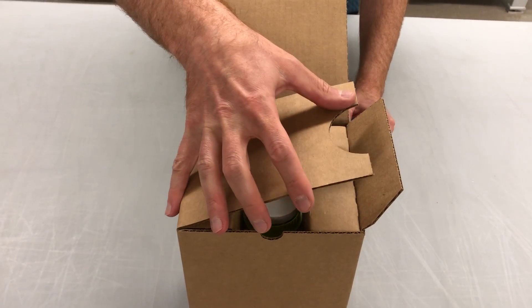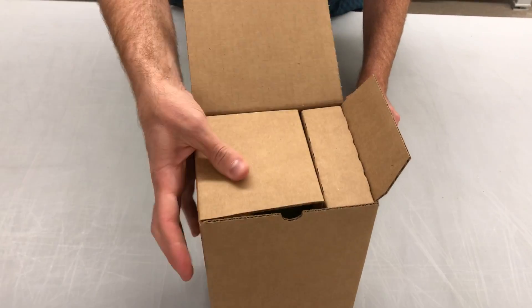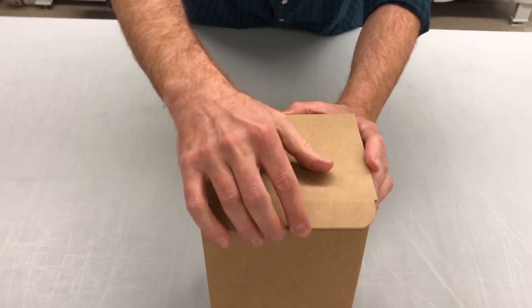This minor flap here, which we extended, simply just tucks right in front. And then the tuck.